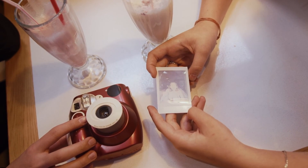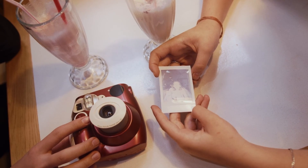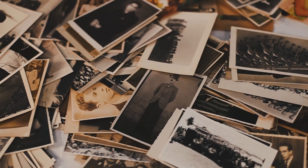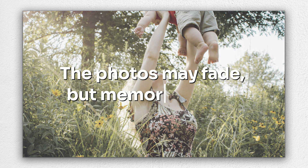In the past, we could only take printed photos to keep our memories. However, old printed photos cannot be kept long because of the paper quality and the printing ink. The photos may fade, but memories won't.